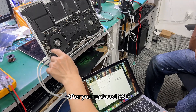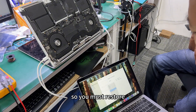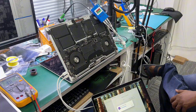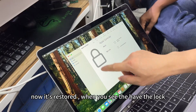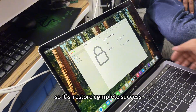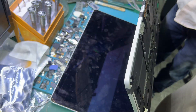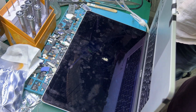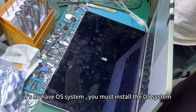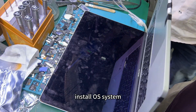After you replace the NAND, it will automatically enter recovery mode. So you must restore. You must restore — you can agree with that. Now it's restoring. When you see the lock, it's restored. Complete — success, successfully. Now you see the display. So now there's no OS system — you must install the OS system. Now it's OK — display. Install OS system.